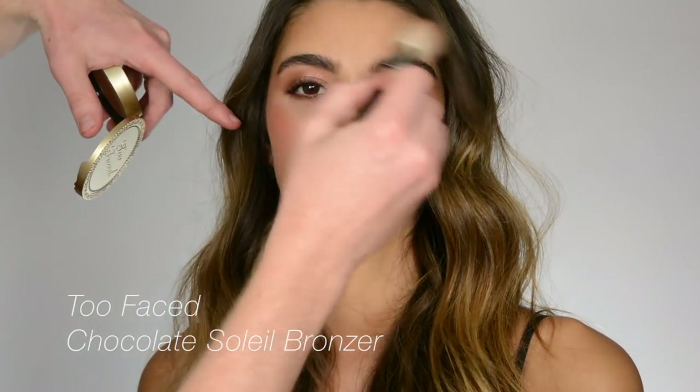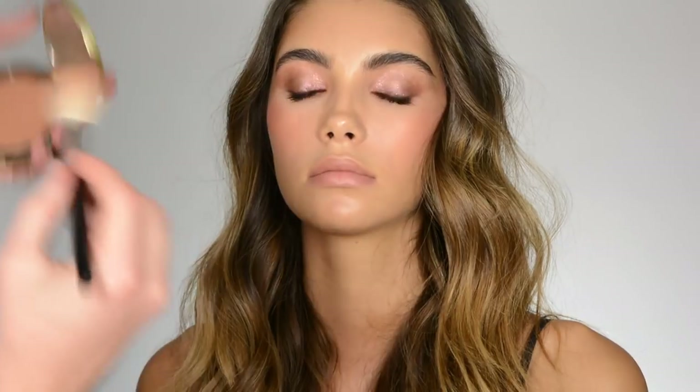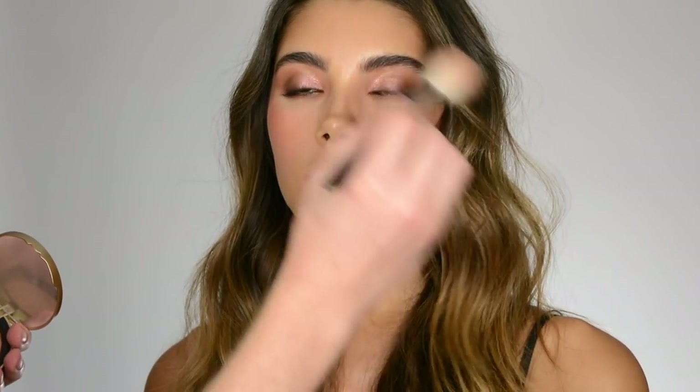Let me do just a little bit of bronzer — this one's from Too Faced. Smells good.